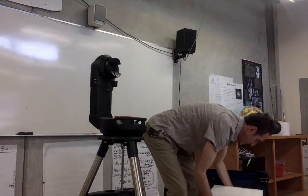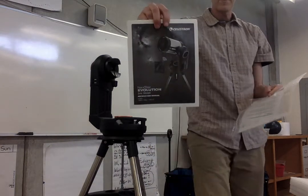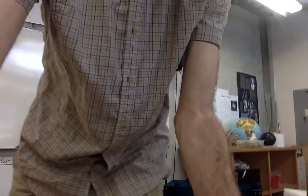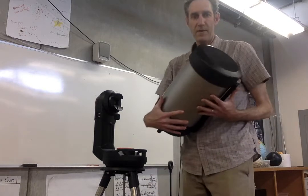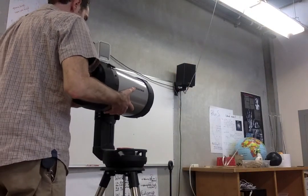Moving on to the telescope box — let me open it and show you what's inside. There are instructions inside here, which is always nice to have. It's good to look at the picture so you can see what we're going for — if you ever get a little confused as to what goes where, just look at the end result. Then the telescope tube itself is in this box. Be gentle with it and obviously make sure you're not going to drop it. We're getting ready to put it into this slot right here.